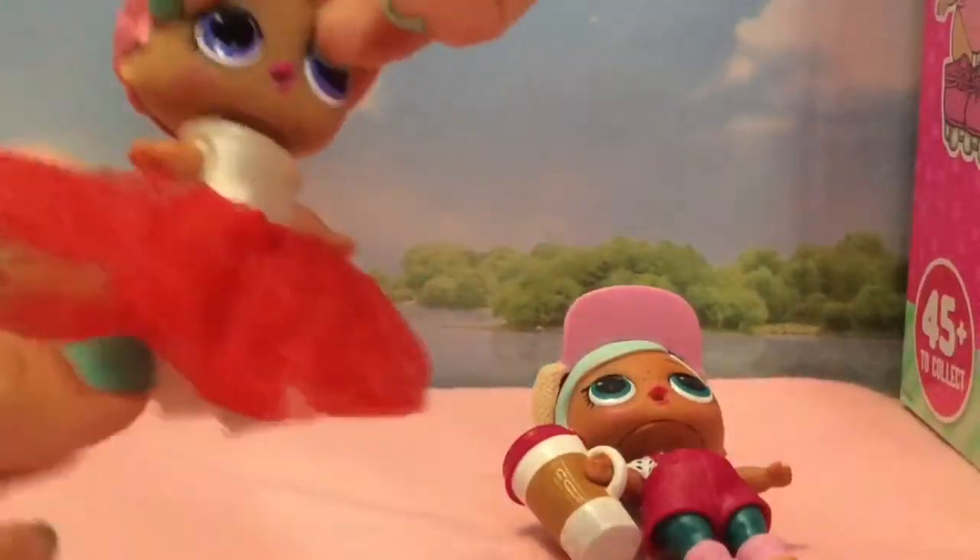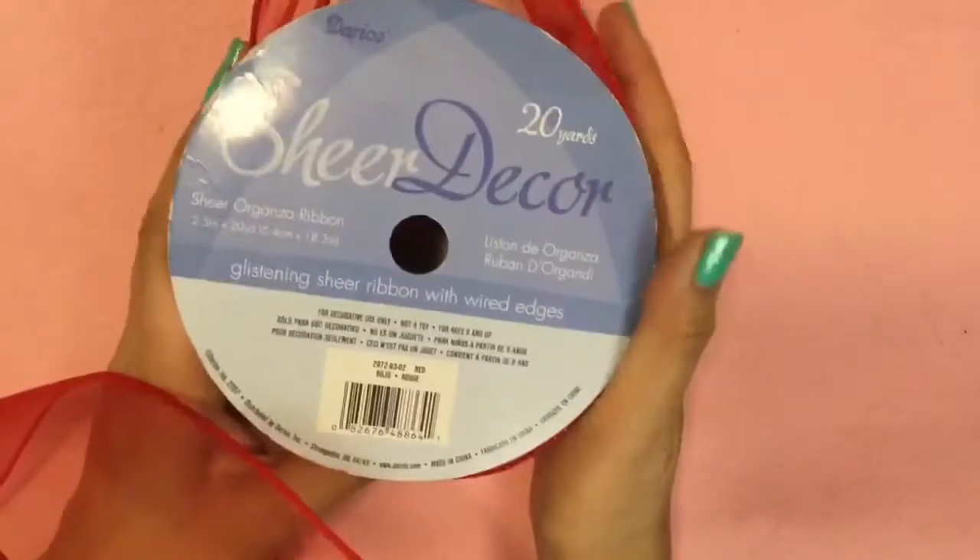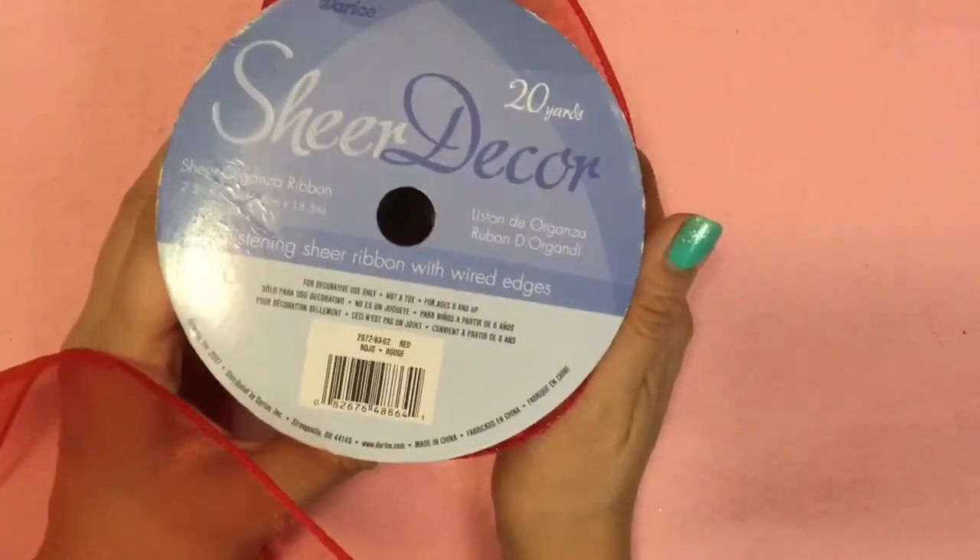Isn't my dress beautiful? You can see my little skates. We're going to start off by using this red, beautiful, glistening sheer ribbon with wire edges. So this is wire ribbon, and it's 2 and a half inches.